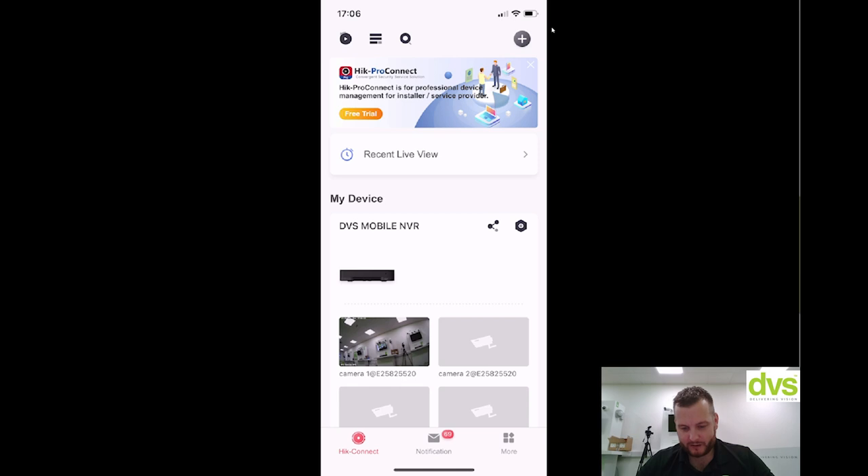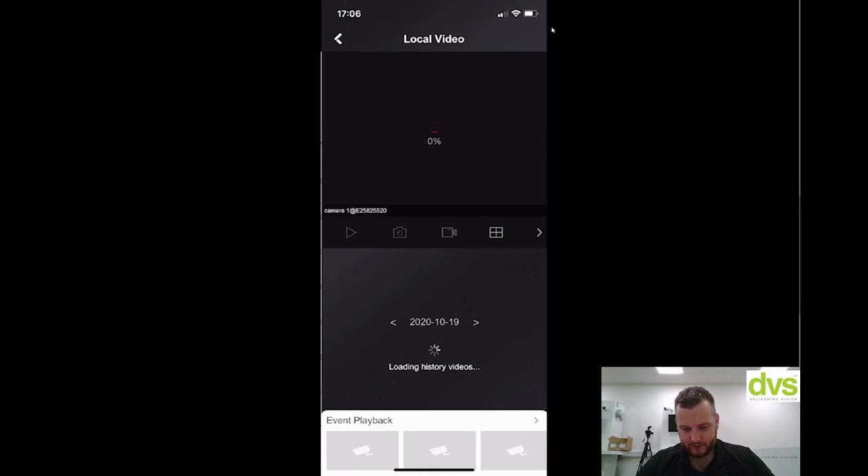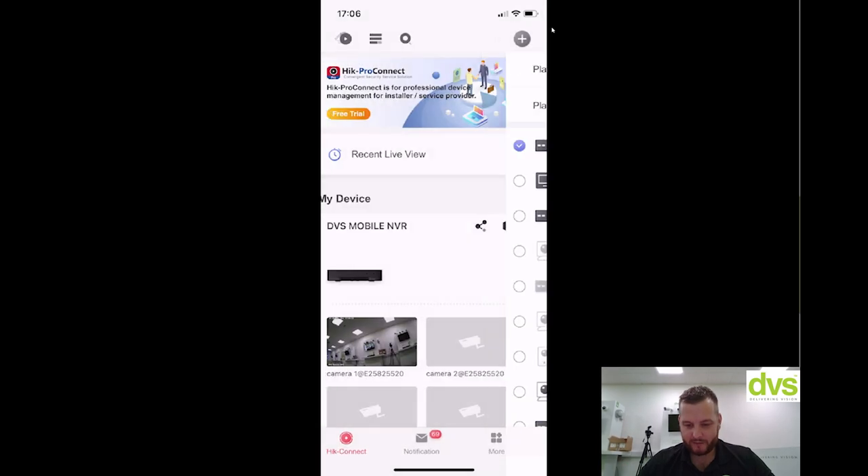Click on the camera there, load the image, change it to HD. You can see we've got the camera there. Now if I went into playback — mobile NVR, start playback — you'll also see playback since the unit's been on and recording. So, very, very simple to use.